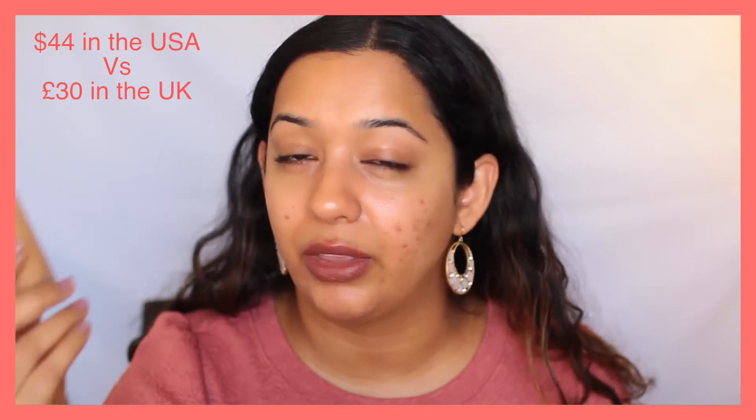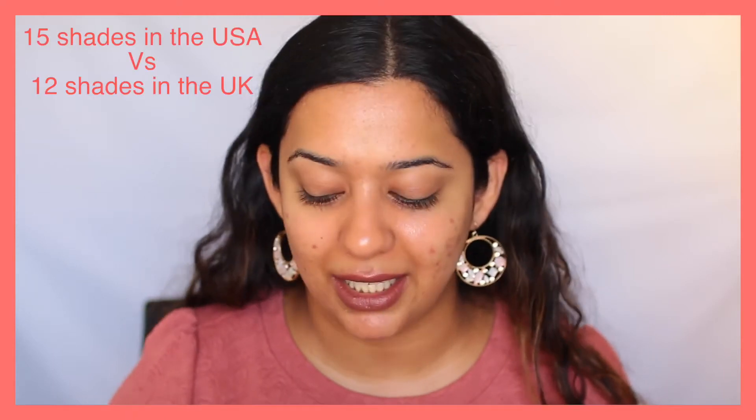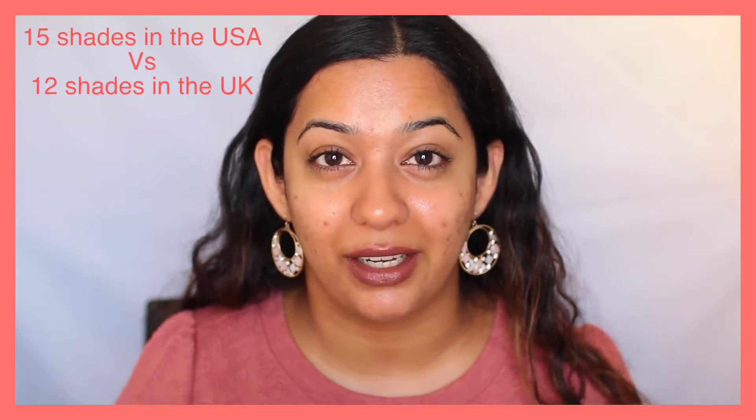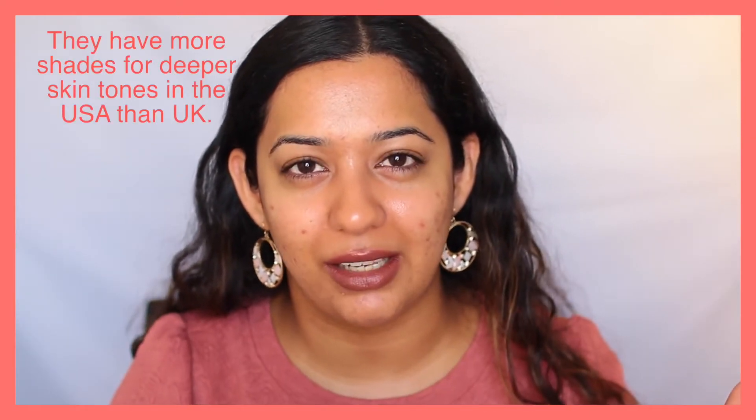This foundation costs about 30 pounds in the UK for 30ml or 1 fluid ounce. It comes in only 12 shades, and there are only about 3 or 4 shades meant for deeper skin tones. Most of the 8 remaining shades are catered towards lighter to light-medium skin tones, with maybe a few for medium skin tones. So if you're a woman of color, I doubt you'll find a good match in this foundation — that's something to consider.